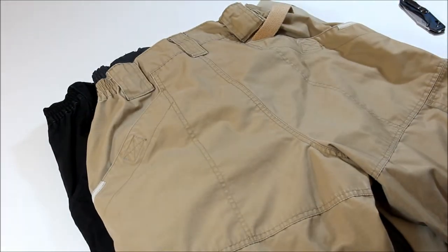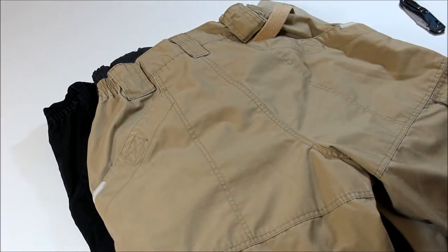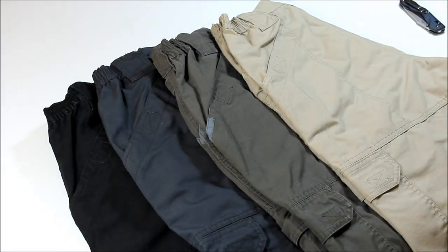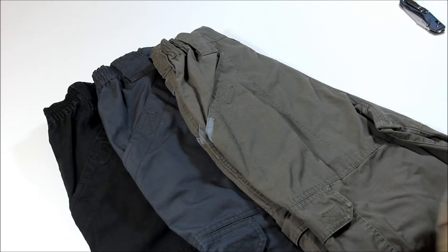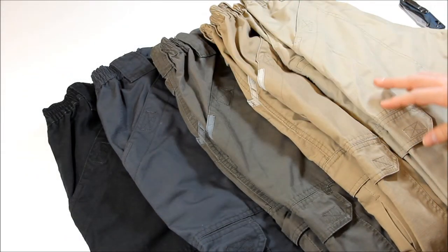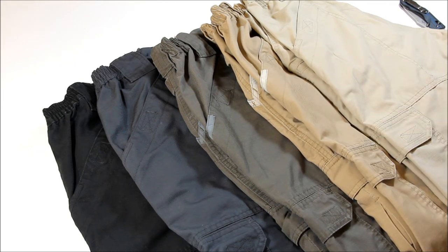I think that's about it for the pants. As I said, I think these are my favorite of the brands that I have. I do like that some pockets are a little bit bigger on a few of the other ones, but if I had to pick one pair to wear out of all the brands, I think the 5.11 would probably be the pair.